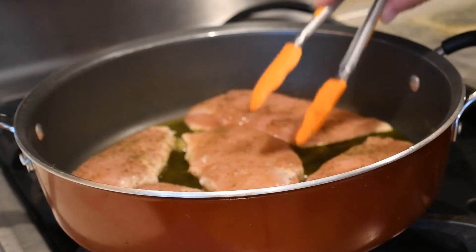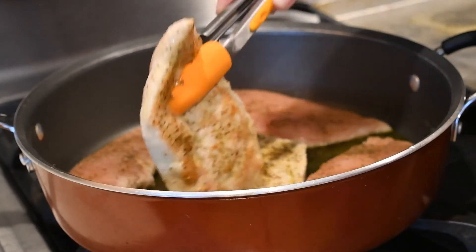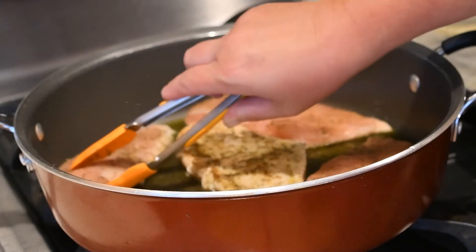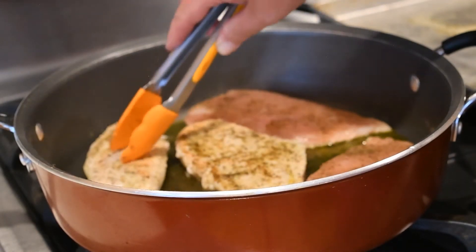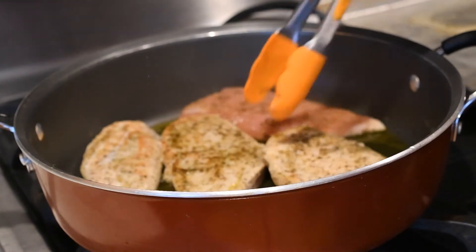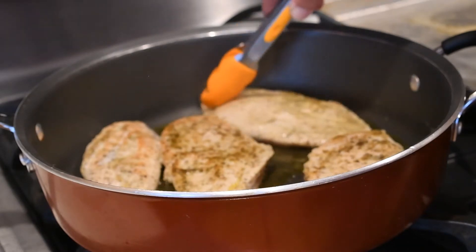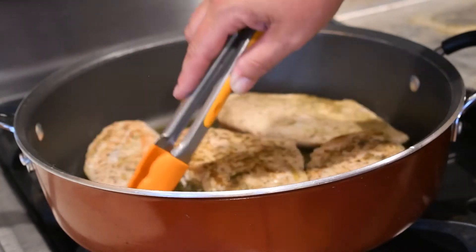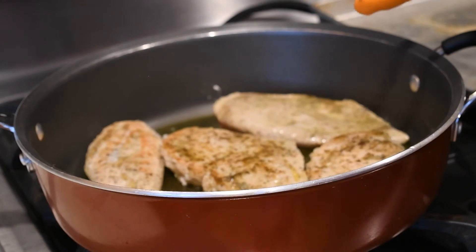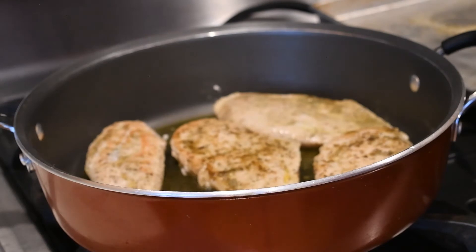Now that my chicken has cooked for two minutes I'm going to go ahead and flip it over. The recipe says to not overcook the chicken because it will be going in the oven and it will dry out. So look how yummy that looks. Now we're going to let this cook on medium high heat for another two and a half minutes and then we'll remove it from the pot.